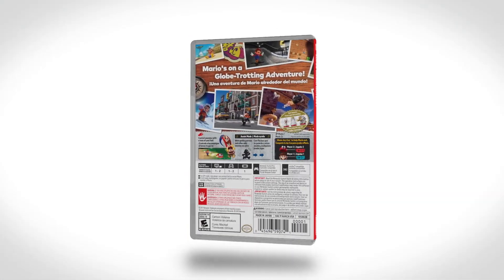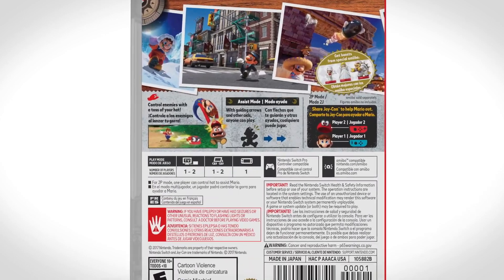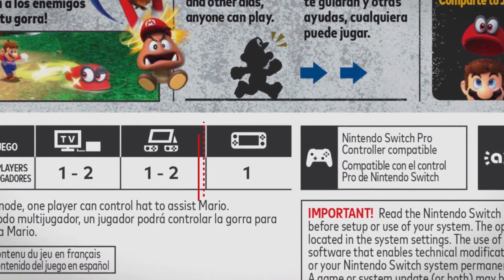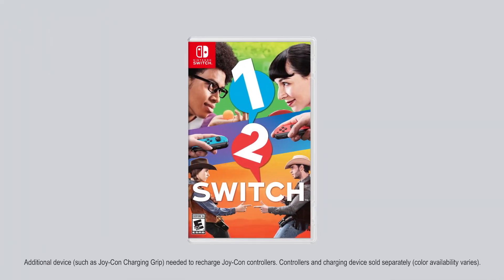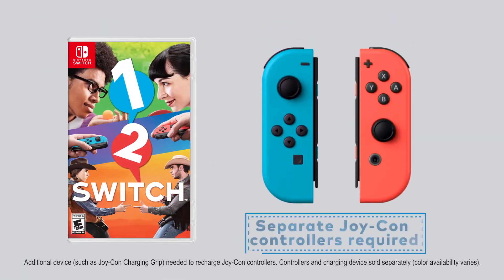What I find interesting about the Switch Lite is that there's a specific list of games you can play on it, since they have to strictly allow you to play in handheld mode. So games like 1-2 Switch will require you to have external Joy-Cons.